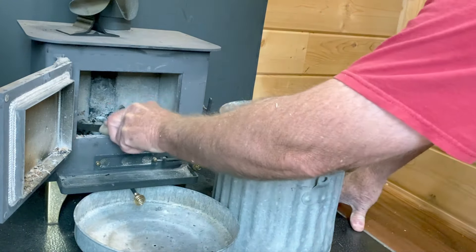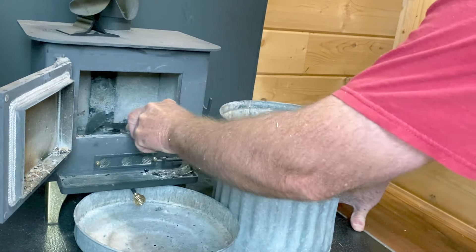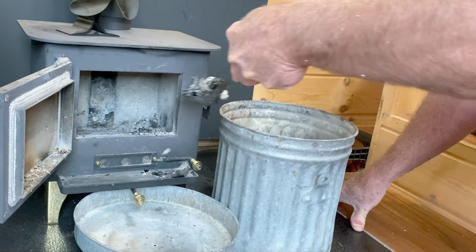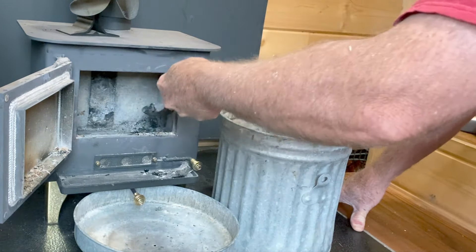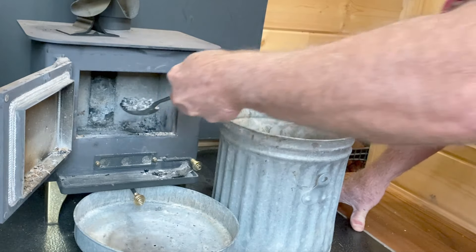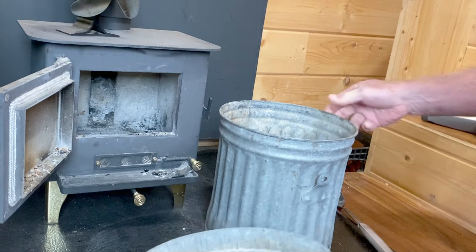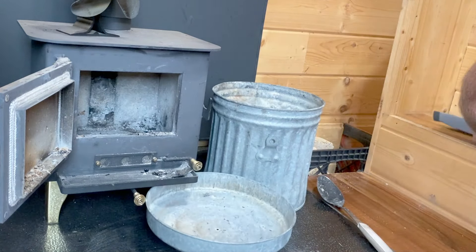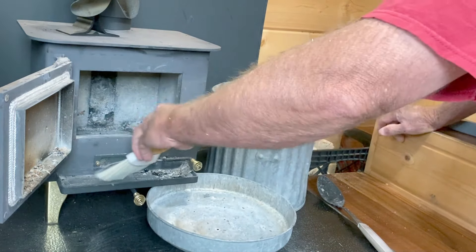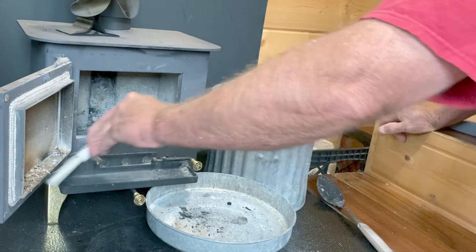So as I mentioned, this is my Grizzly Cubic Mini Wood Stove, sold by a company up in Canada called Cubic Mini Wood Stove. This is a really good little wood stove if you've got a place of maybe 300 square feet or less. My tiny house is a little under 200 square feet, and I find that a lot of times I have to open a window a little bit when I get this thing roaring.